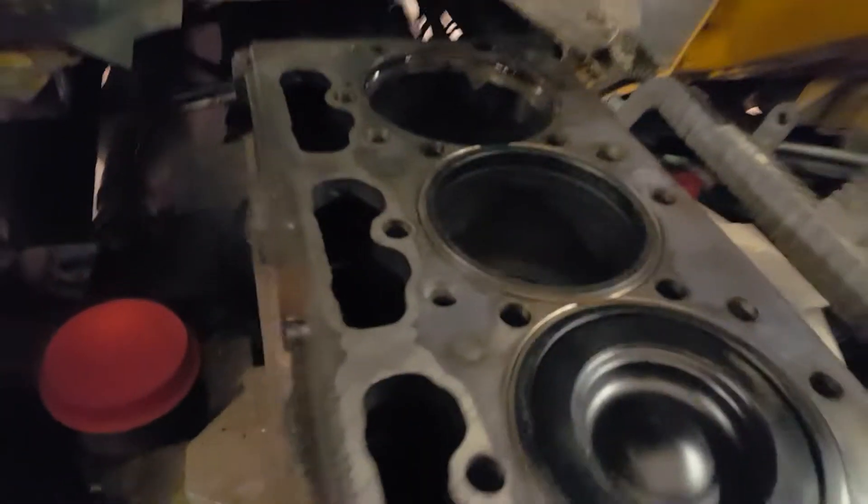So this is our DT Max Force engine. We pulled the piston and liner on number six, and we're going to have a look at it. It's on the bench.